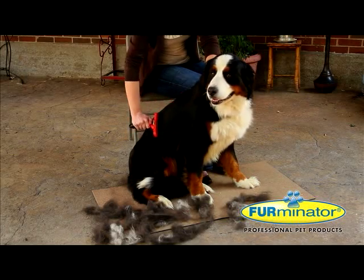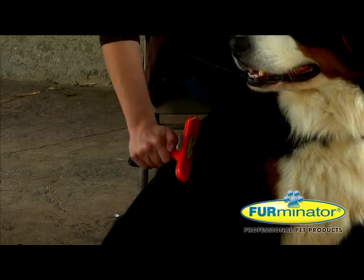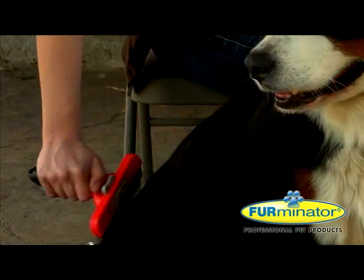Unlike other grooming tools, Furminator de-shedding products are precision built with only the highest quality materials for performance and durability.